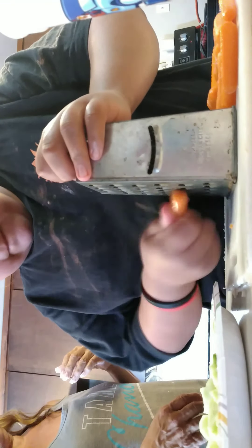Don't grate your fingers, okay? I'm going to grate some carrots.